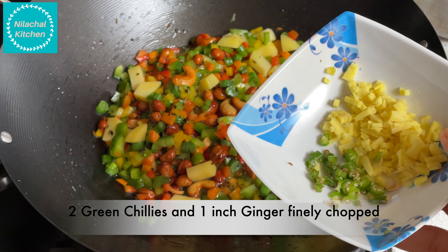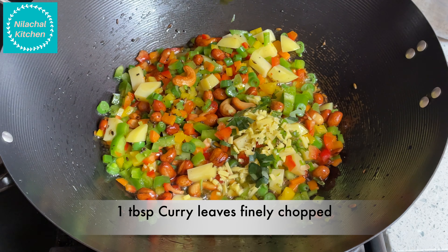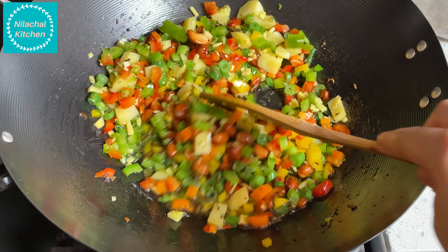Add 2 green chilies and 1 inch ginger finely chopped, and 1 tbsp of curry leaves. Mix well. We add these later because it retains the color and the flavor.